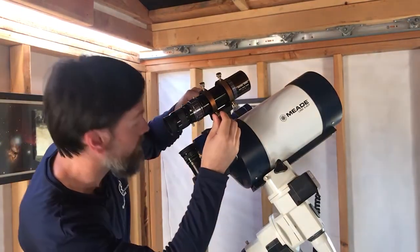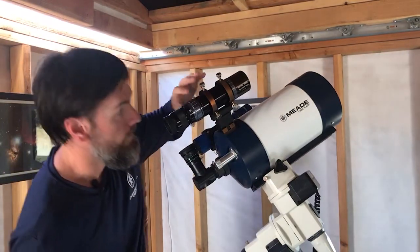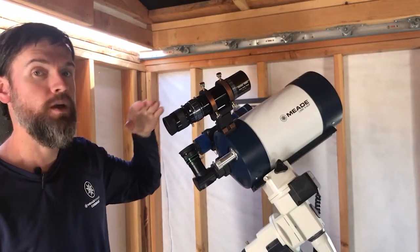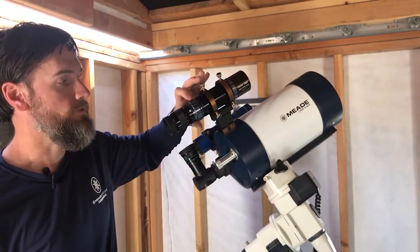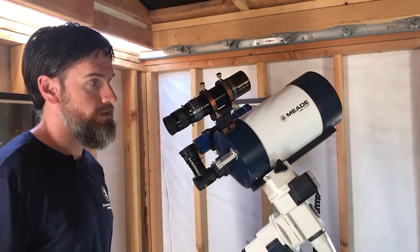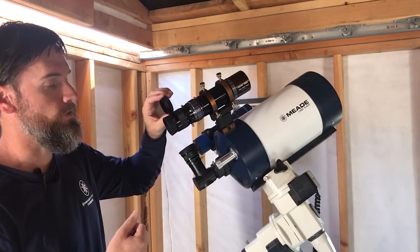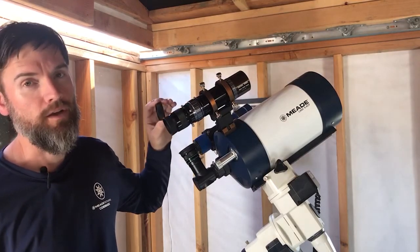If the object is out of focus, as it likely will be, make adjustments to the helical focuser until it comes into focus. This is a very fine focus adjustment, so you may find you have to turn it quite a few times — something like an excess of 15 full rotations to go from one end of focus to the other, but as a result you get a very nice fine focus to dial in. If you can't reach focus, you can use the 17mm extension piece, which will distance your eyepiece 17mm further back to obtain a little extra distance if needed, and this will depend on the particular eyepiece you're using.